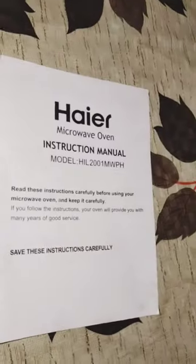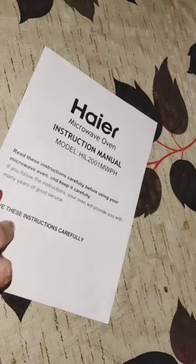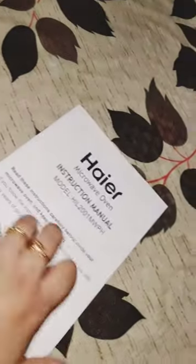This is the instruction manual, which has various instructions regarding the microwave. You can go through it along with the microwave.